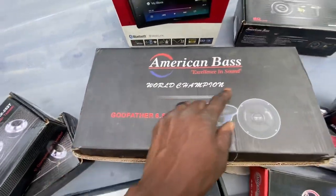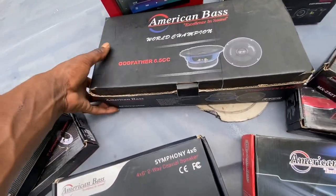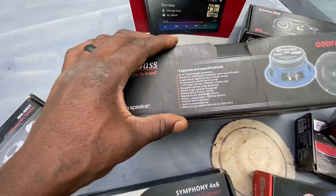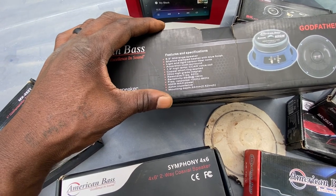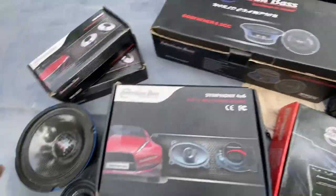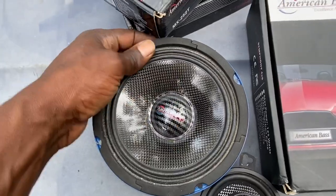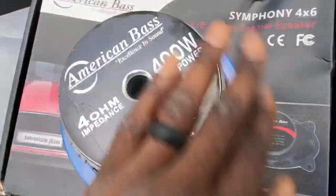We're gonna run these American Bass six and a half inch — the Godfather. They're supposed to be the truth, supposed to go hard. These things are supposed to be a shallow-stamp basket with blue finish, one and a half inch high temp, 400 max, four ohm. They're supposed to be pretty good. Here's one right here I already got out — pretty good, it's not gonna stick to the cardboard.